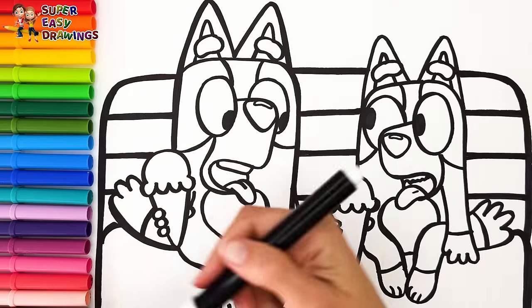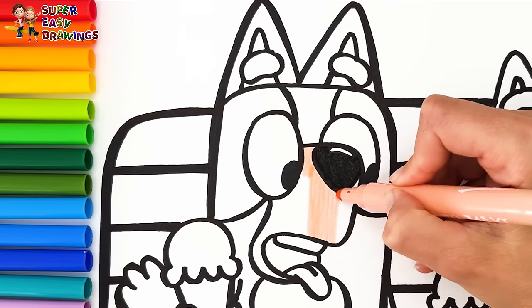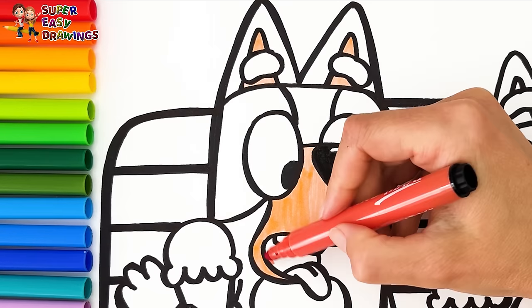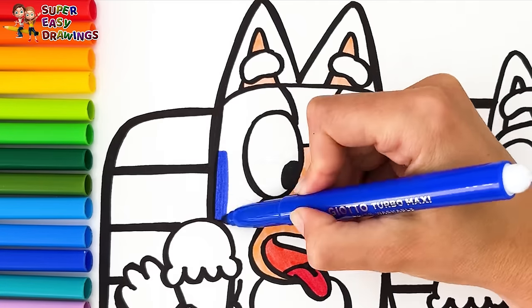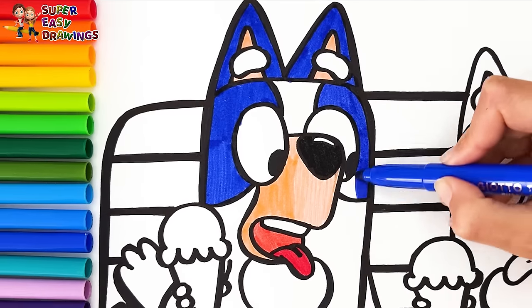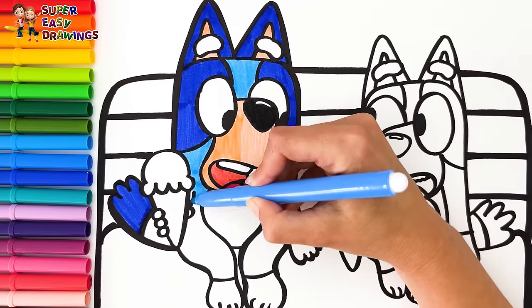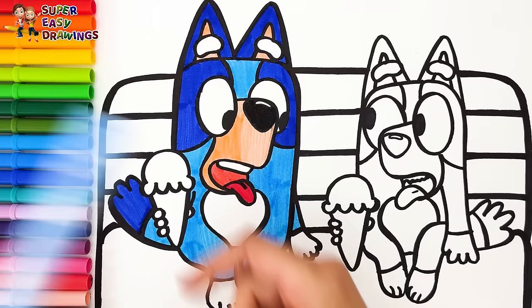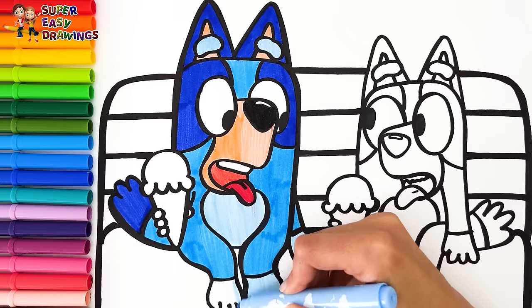Let's start coloring. First I color Bluey. I'm going to use cream around her nose and also on her inner ears. For her mouth I use two different shades of red. Then I use dark blue around her eyes, for her ears and patches, and finally on the tip of her tail. Then I use this blue marker, and finally I use this light blue marker for here and also for the belly and for the paws.